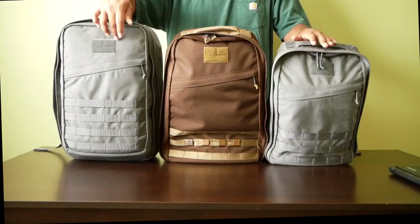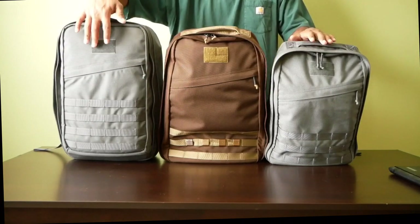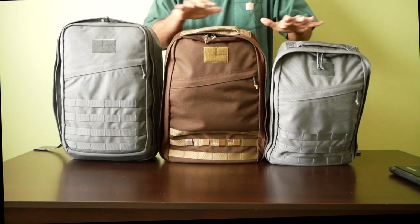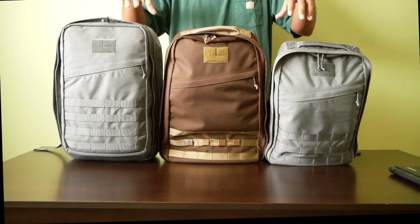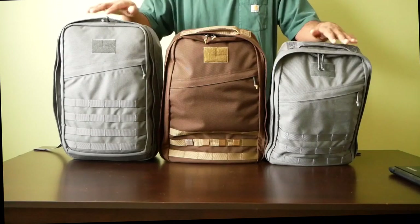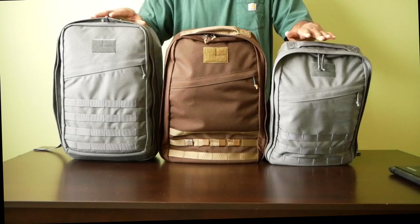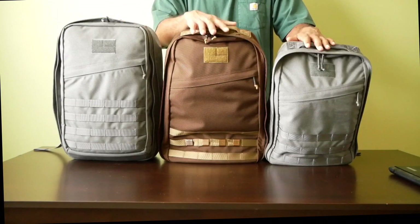The main difference is there's an extra full pocket on the front of the GR2, with more additional internal organizational pockets. This is a representation of the packs from the front — these packs have been filled with items so you can see what they would look like reasonably full. These two colors here are wolf gray, looking a little bit lighter in the video than they are in person.